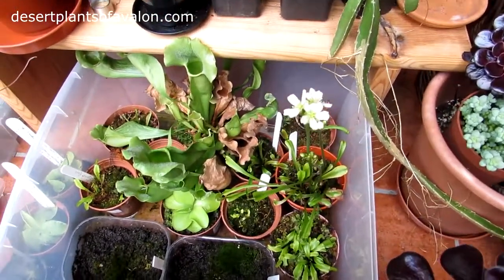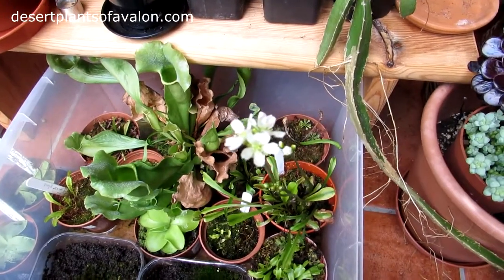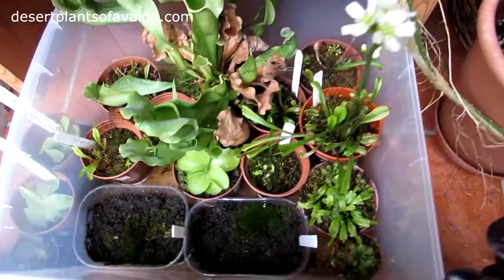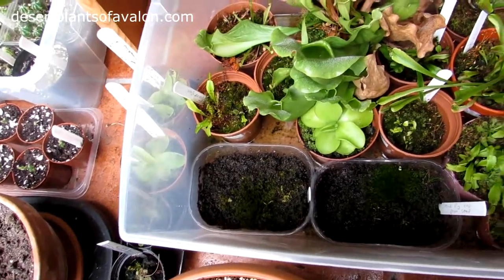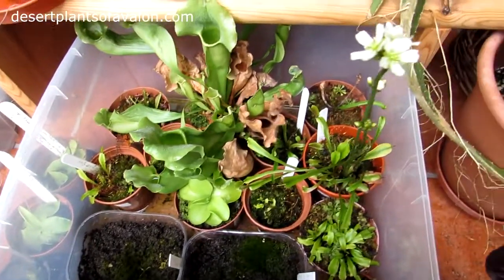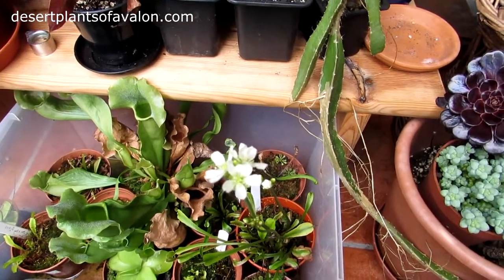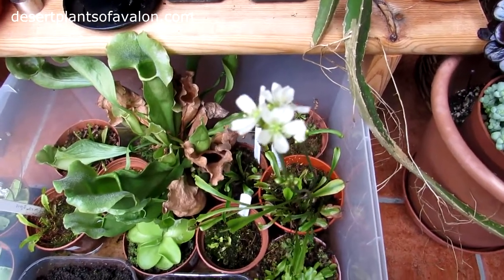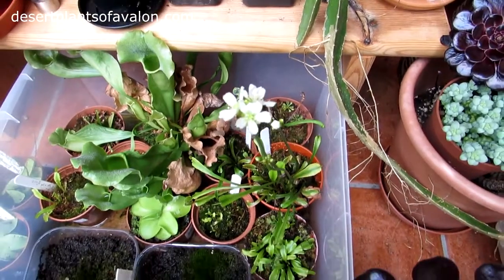I did this last year with this same plant and I'm very pleased to say it produced seed. I harvested the seed, sowed it, and got these little tiny Venus flytrap seedlings as you can see there, and I made a video on how to grow Venus flytrap from seed. Links up above to that video if you haven't seen it. This year it's flowering again, which I'm really pleased about, and I'm going to be having another go at pollinating the flowers.